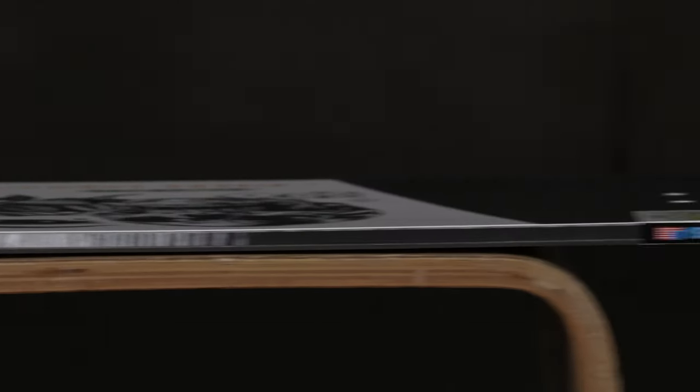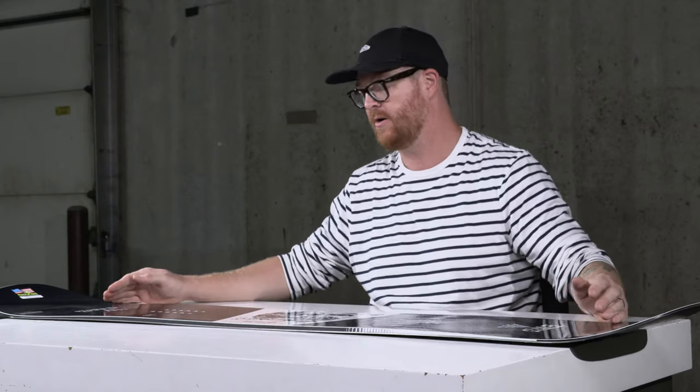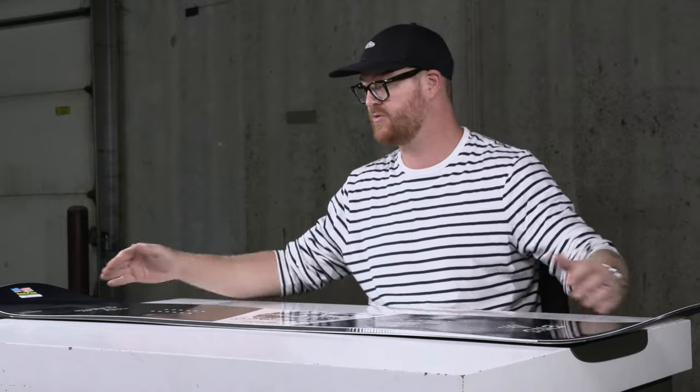One thing you'll note right away about the Riders' Choice is that it does have a bit of a teeter-totter to it — not as much as you find with the BTX profile shapes — but this is the XC2 profile, one of my favorite profiles from Mervin Manufacturing. There's a tighter rocker positioning in the center, and it still teeter-totters, but it has a longer style camber zone underneath each foot to the contact point.